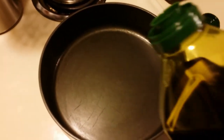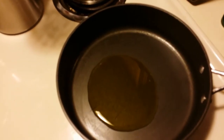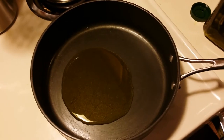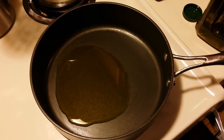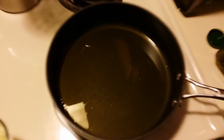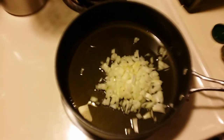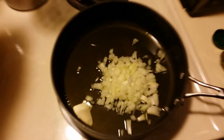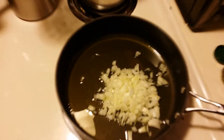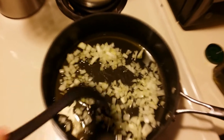In our skillet, we're going to add about a quarter cup of olive oil. That's for cooking the onions and the mushrooms, and we're also going to put the rice in here a little bit later on. We're going to add our onions into the oil over medium heat. We just want them to get translucent — we do not want them to brown. Stir and spread them out a little bit so they have room to cook.